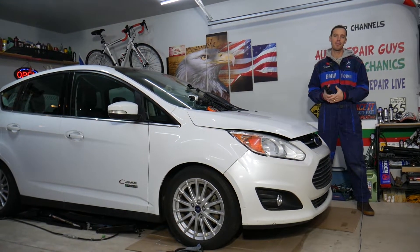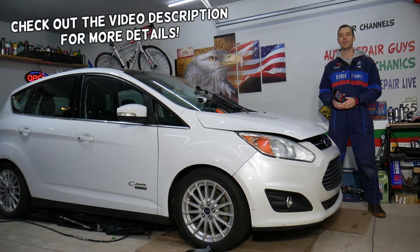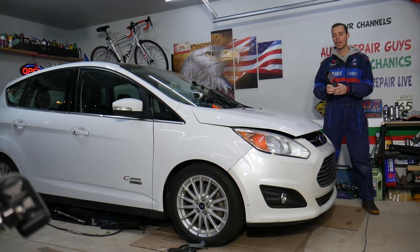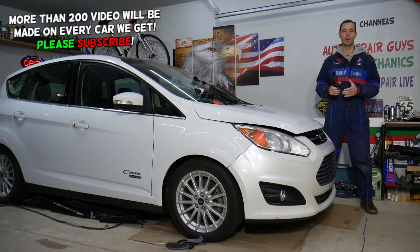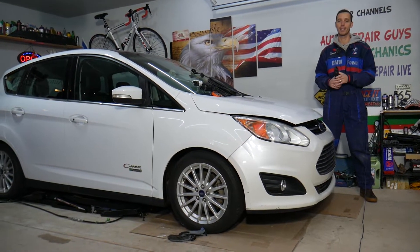Hey guys, welcome back to Electrical Car Repair Life. Thank you for watching and subscribing to the channel. Today's video will be super helpful to any of you guys with a Ford C-Max — any generation. If you need to program new TPMS tire pressure sensors, maybe because one is bad or you replaced your wheels, stay with us. We'll explain how to do that step by step.